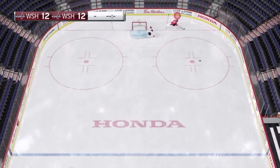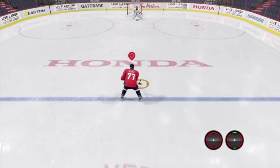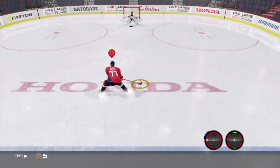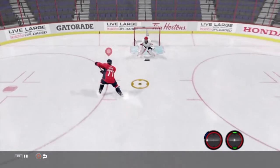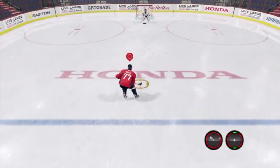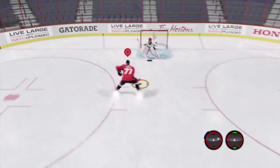This is a very simple deke. Here's how you do it — you can see my sticks on the bottom right. You just hold L1, and then to go this way, you tap to the left with the left stick. Notice my right stick isn't even doing anything — you don't need that for this deke. And then to go the other way, hold L1 and press the left stick to the right.